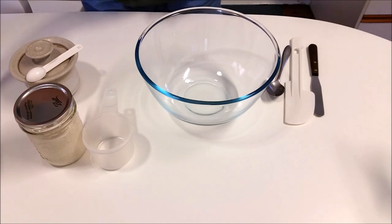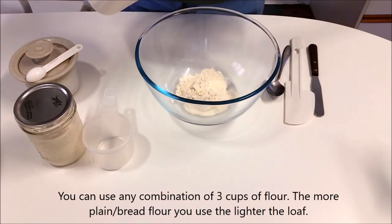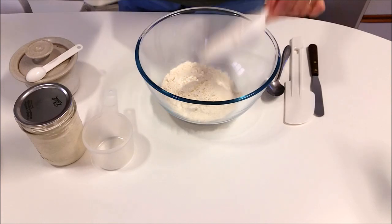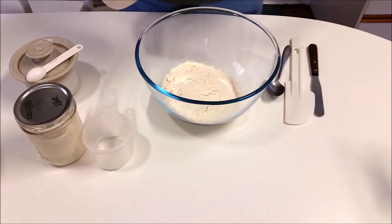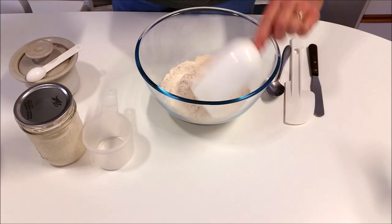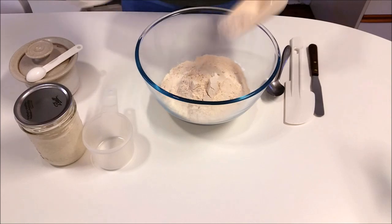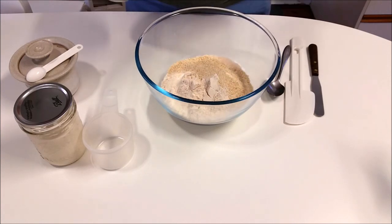My basic recipe is 3 cups of flour. Today I'm doing 2 cups of plain flour — these are half cup measures, so that's 1 and that's 2 — plus 1 cup of whole wheat. This is very finely ground whole wheat atta, Australian grown, Indian style, stone ground. I'm going to put a little touch of rye in just for flavour, and sesame seeds because we love sesame seeds.